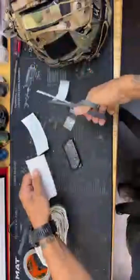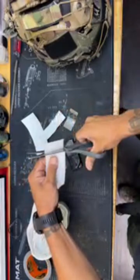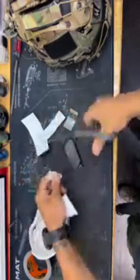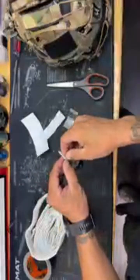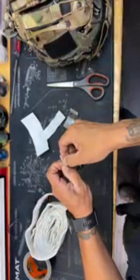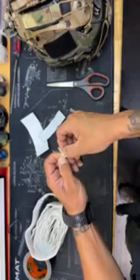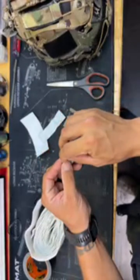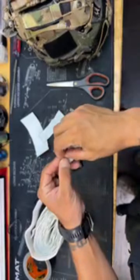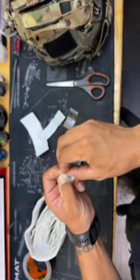I've got fuzzy Velcro here — shouldn't need a ton, just a little bit. Once I put it on the other side, you'll start to see. I've done this version of retention and it is super, super solid. It does not come off. It keeps everything very well retained to your helmet.